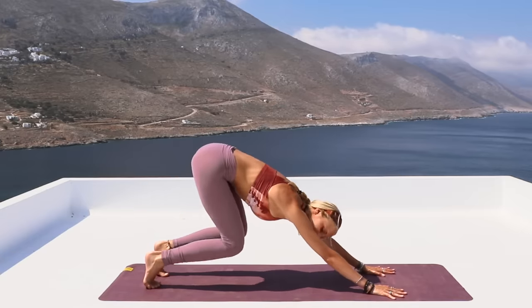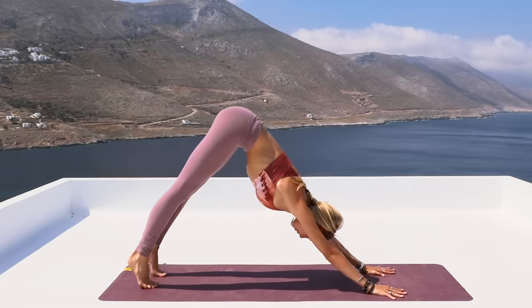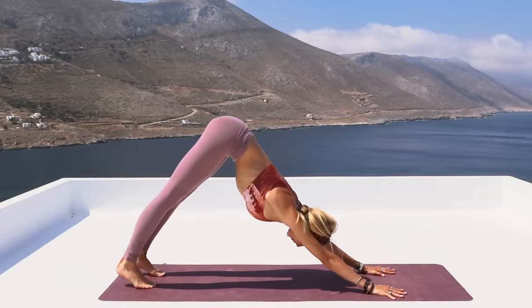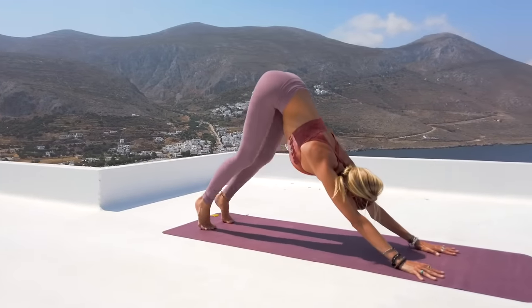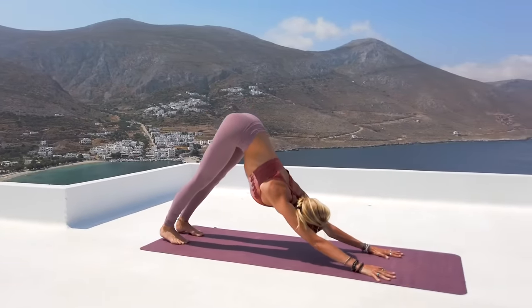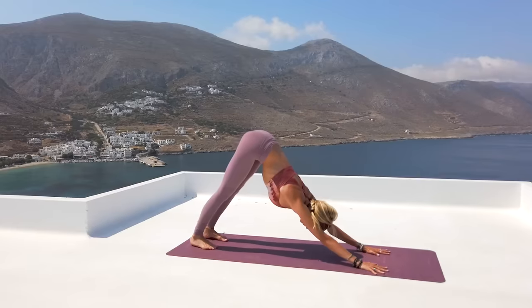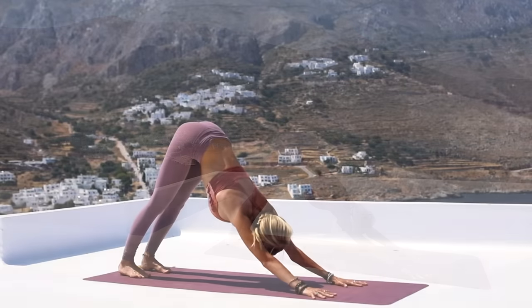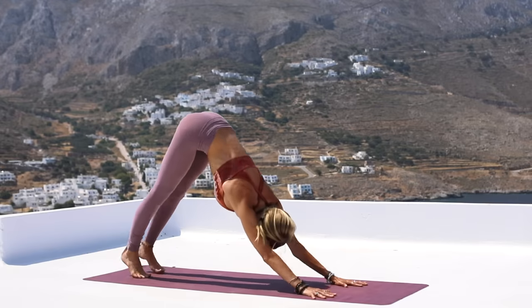Bend the knees, let them hover, extend for two — each time pressing the heels a little bit deeper into the ground. Bend the knees and extend for three. One more time, hover the knees, extending downward facing dog — four. Let's hold here a little bit longer now. Really think about rotating those inner thighs inward, allowing your sternum to fall towards the ground, lengthening through the spine.